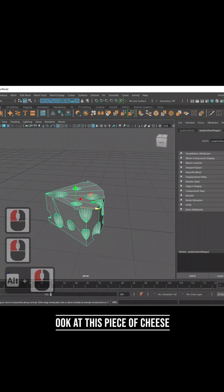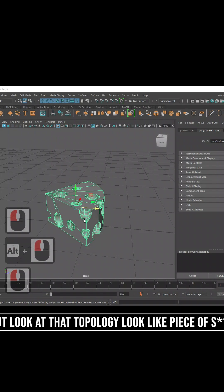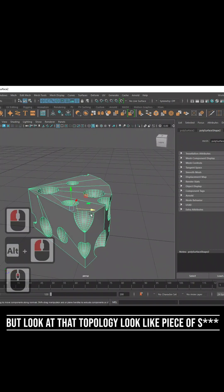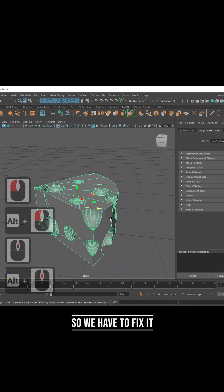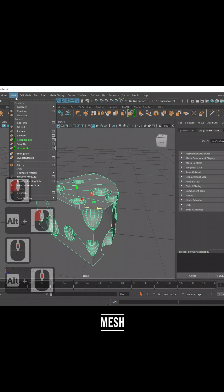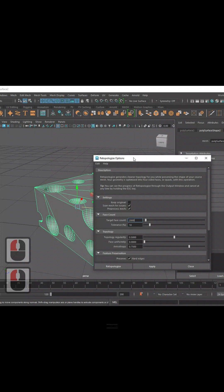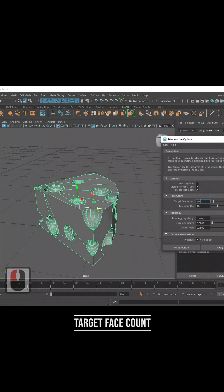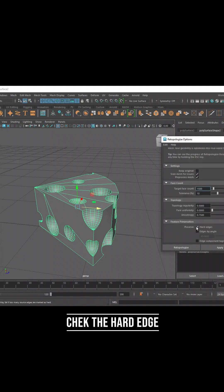Look at that piece of cheese — look at that topology, looks like a piece of shit, so we have to fix it. Mesh Remesh — here it is. Target face count: type your target face count. Check the hard edge.